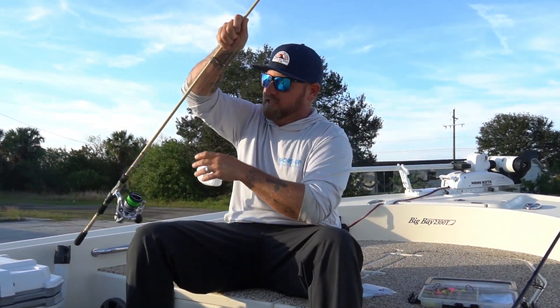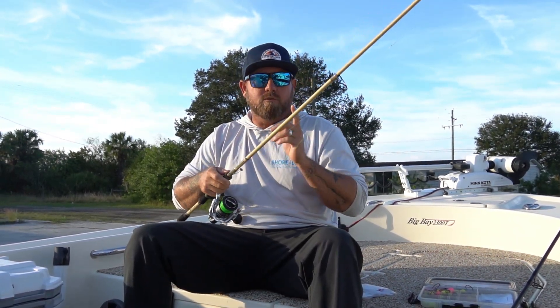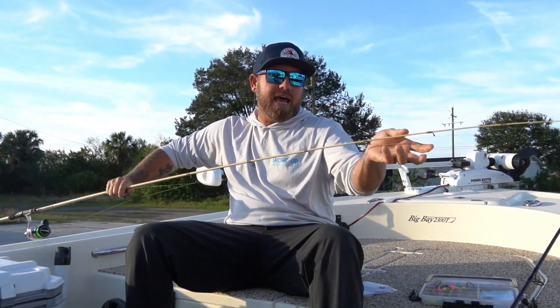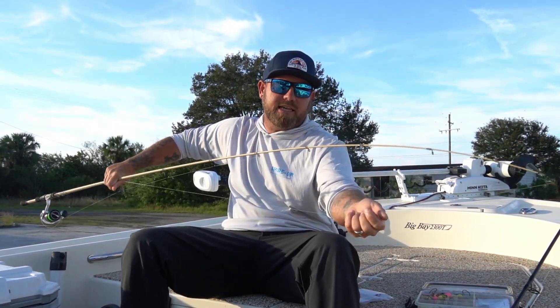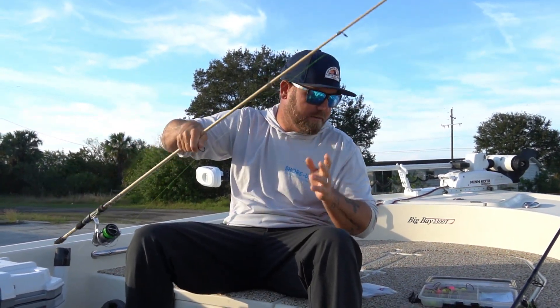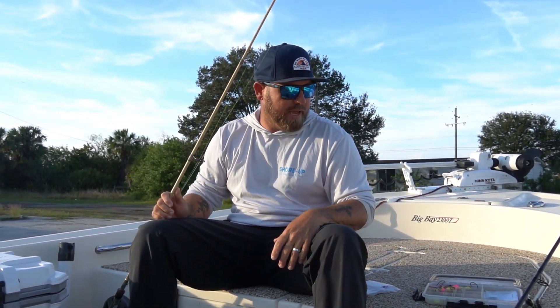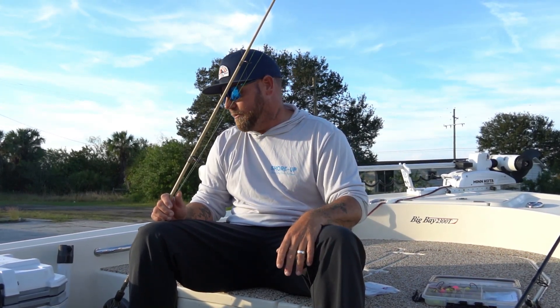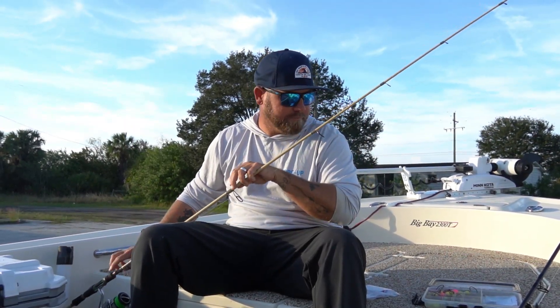Fight the urge to really set the hook. After you felt those taps and that rod starts loading up on its own with the sheephead swimming away, you want to reel into the fish — lightly, slowly reel into the fish — allow that rod to keep bending and then just kind of lift into him, almost like a circle hook even if it's not. So number one: for sheephead I want a really soft tip. The Banshee and the Assault, medium extra fast — those are really good rods for sheephead fishing.